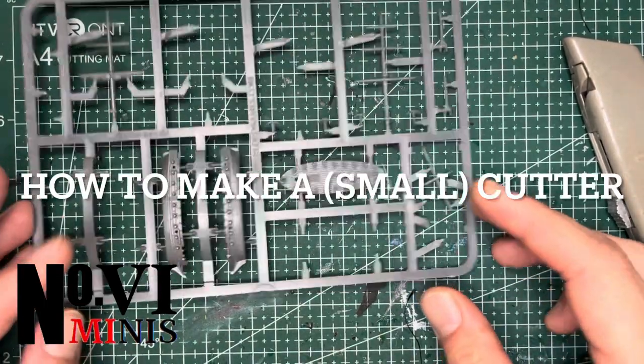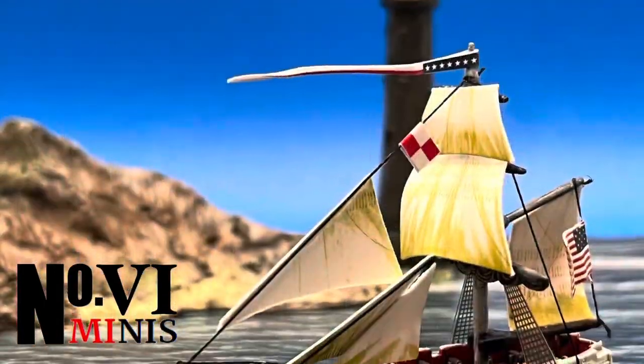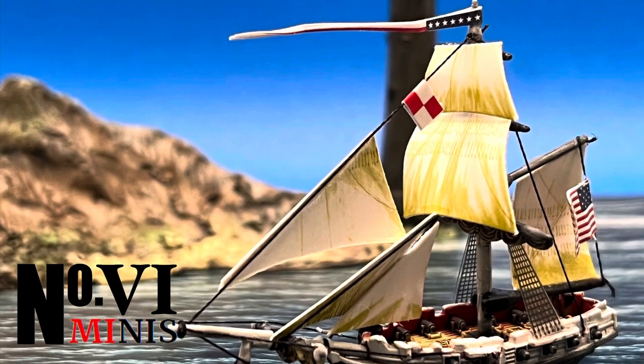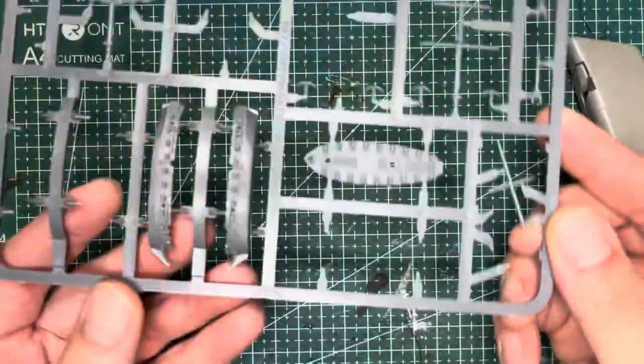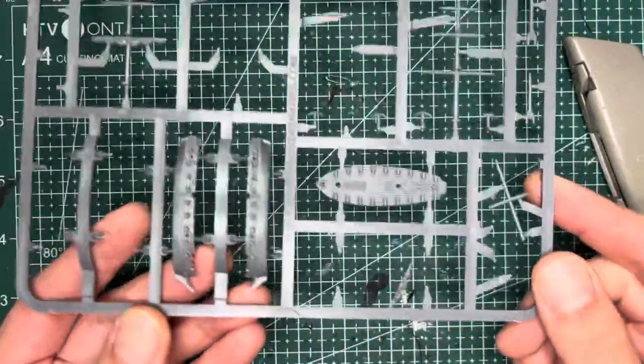Do you have one too many sprues of Briggs? Well I'll show you how to make a cutter out of it. These are small, fast and lightly armed ships that are very good for the harassing role. For this you only need one Briggs model.